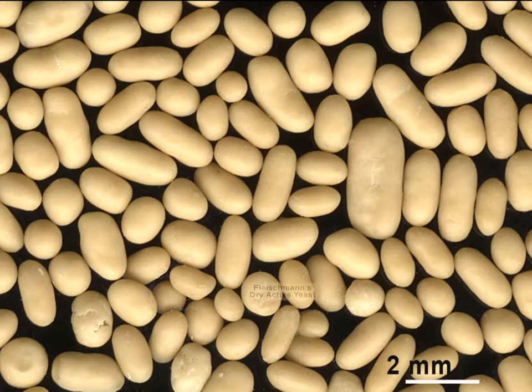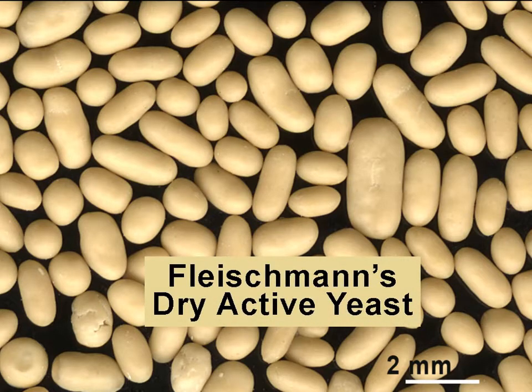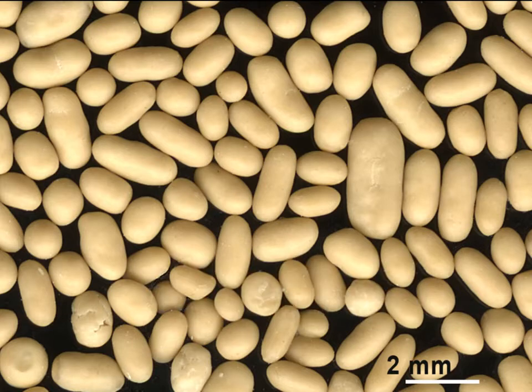The yeast cells serve as a leavening agent, causing the dough to rise by producing carbon dioxide and ethanol from fermentable sugars present in the dough. Fleischmann's dry yeast does not require refrigeration.